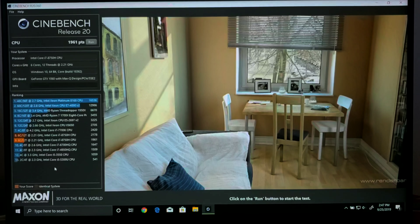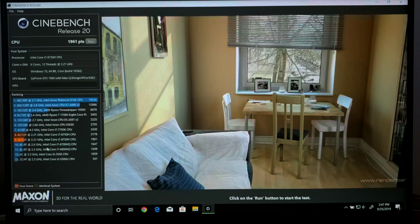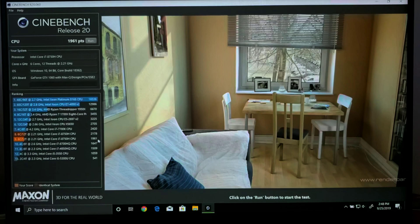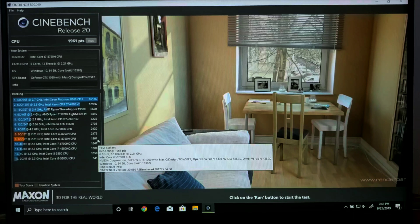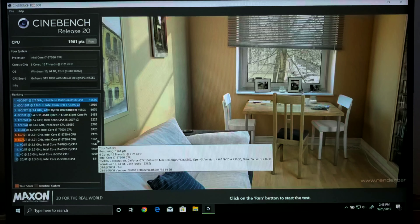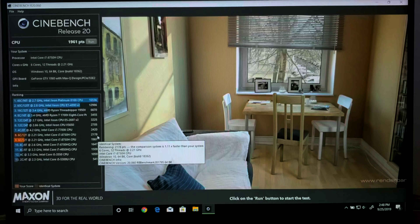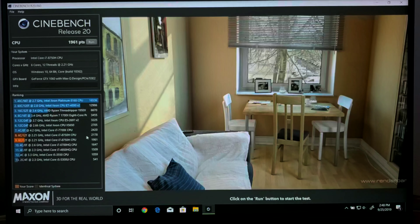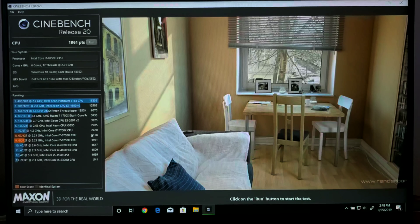Now, hear me out — that was a time lapse. In reality, it took about 3 minutes, and here we can see the scores it got. This was the non-boost clock speed, and as you can read here, it got about 19,061, which is pretty good for a 6-core, 12-thread, 2.2 gigahertz CPU. But with a bit of fine-tuning, you can see my previous score when I overclocked it — I got around 21,000. So a pretty modest improvement, and I have been able to get a little higher.